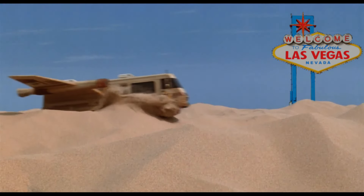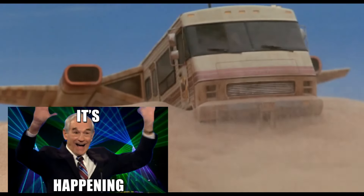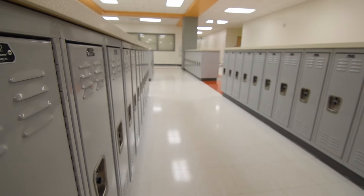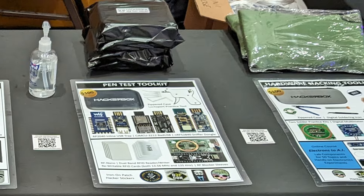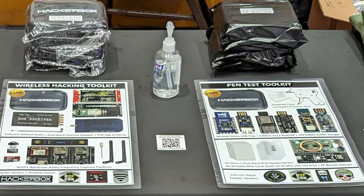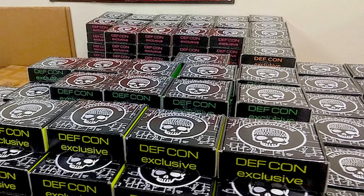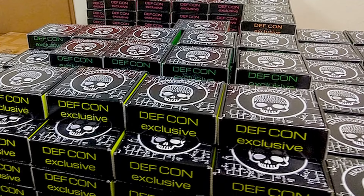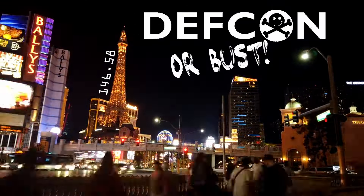Speaking of DEF CON, I'm thrilled to share that I'm finally attending DEF CON this summer. It's been on my bucket list since high school, but for various reasons I've never managed to make it. If you're heading to DEF CON this year, come visit the HackerBoxes booth in the vendor area — say hi to me and Joe. We'll be there surrounded by the awesomeness that is DEF CON. We'll have badges and SAOs from this box, along with a bunch of other incredible stuff, including some DEF CON exclusives. If you need any help with soldering or tinkering, give me a shout — I'd love to lend a hand whenever possible. See you at DEF CON. And High Roller Con too.